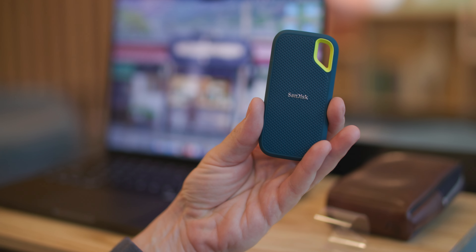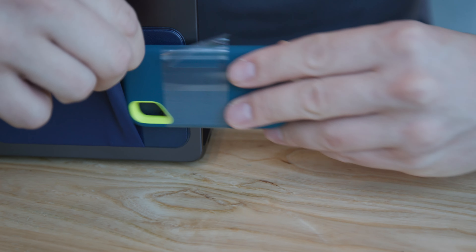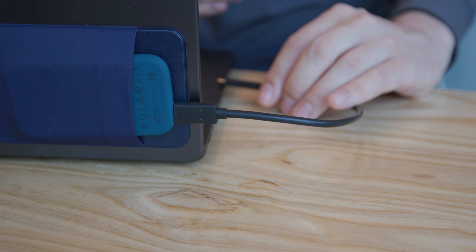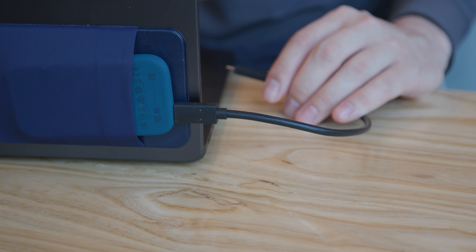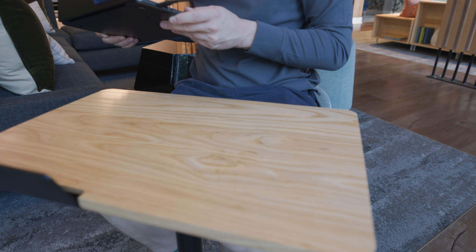I cannot recommend one of these enough. I have a nice little slip drive on the back of my Mac to hold my external hard drives, which is great because I don't have to put my hard drives on any surfaces. Also if I want to bring my laptop around with me, I can just lift it up and take it wherever I need to go.